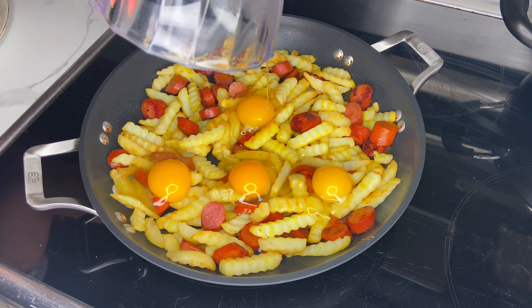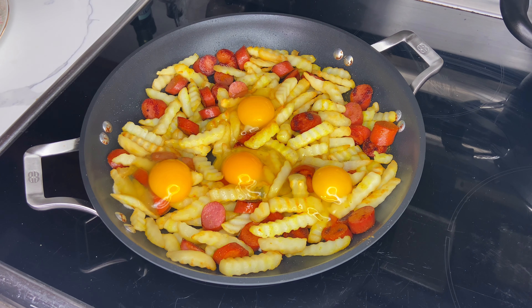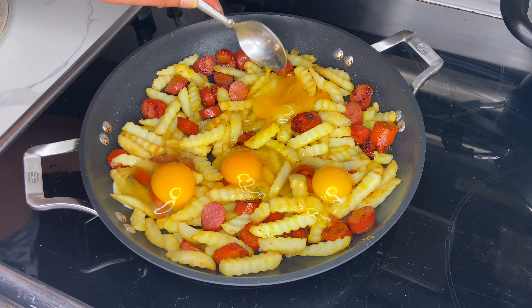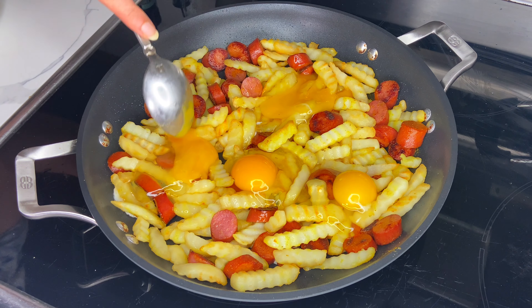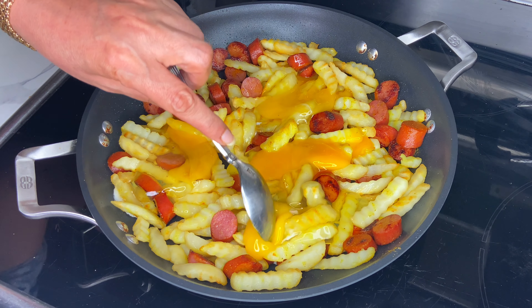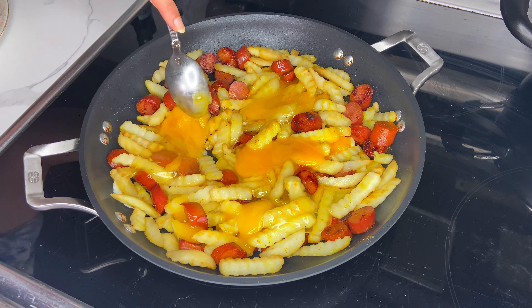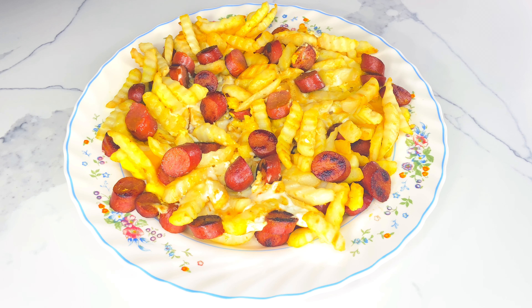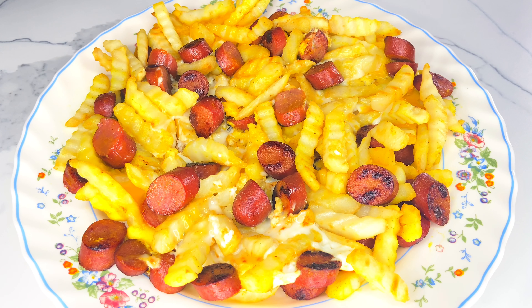People usually fry the eggs in a separate pan and layer them on top, but I purposefully chose to crack them into the same pan because I want these eggs to act as a glue and hold all the french fries and hot dog pieces together. I'm going to allow this to cook for an additional three to five minutes on medium low heat, and my chorrillana with rice is ready to be served.